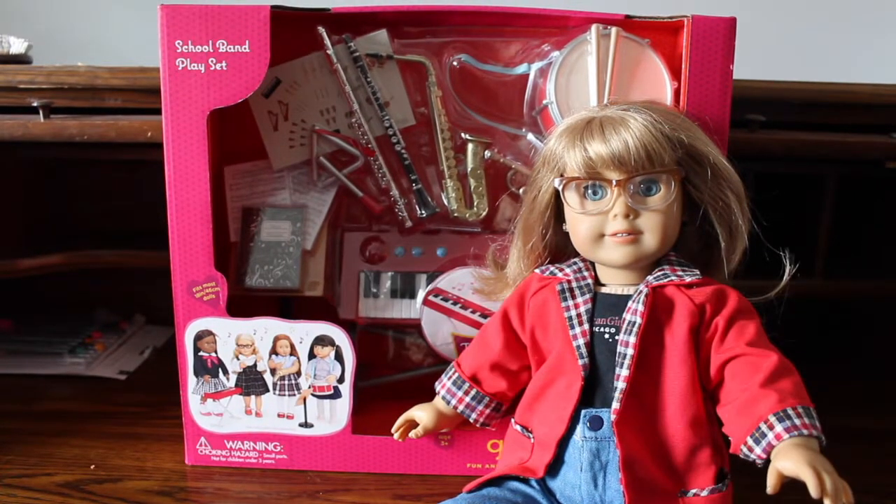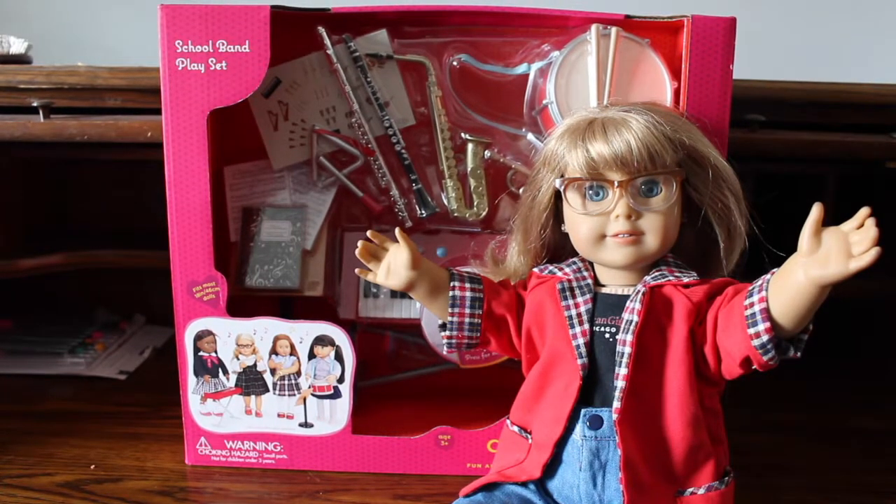Also, if you notice a lighting change during this video, I am very sorry, but given my circumstances I am not able to film all on the same day or at the same time. So if you see any lighting changes, it's because this video has been a work in progress for a while. But anyways, let's get unboxing!